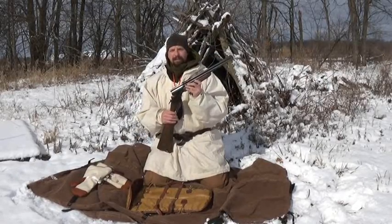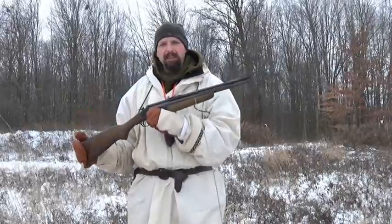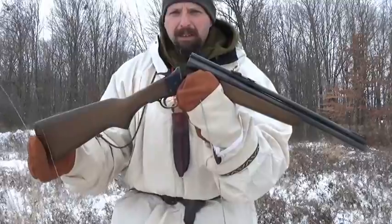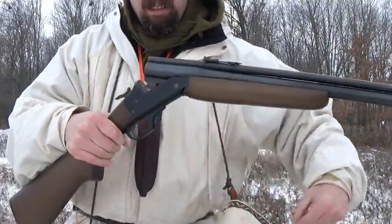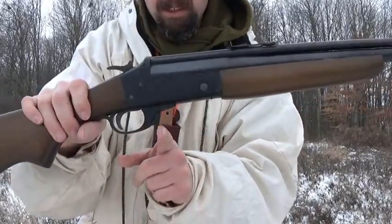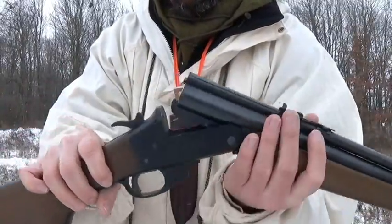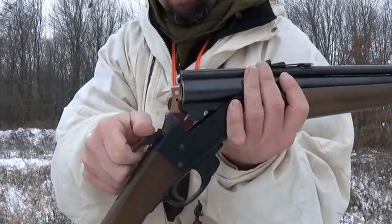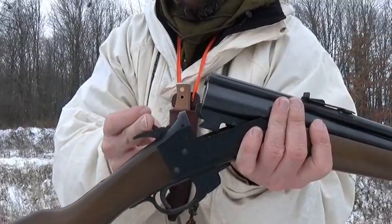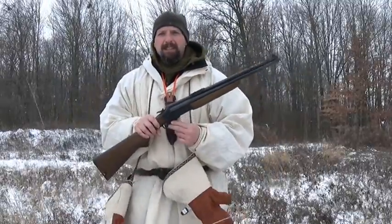So here's a quick review of it — let's get it over to the range and shoot it a little bit. We're out here on the range today with the Savage 24C. Here is a close-up of the lever to release the barrel, and the selector switch — the back position is rifle. This is a break-action with no safety. It is ready to fire.